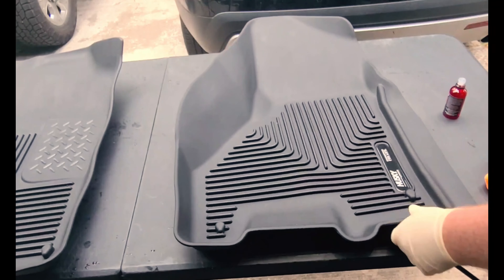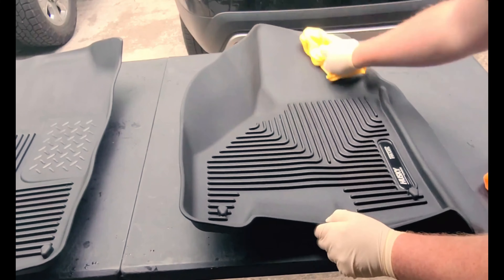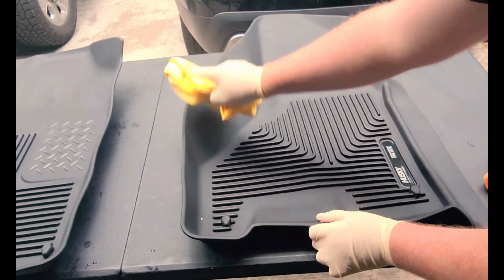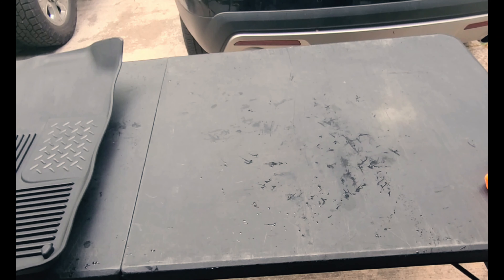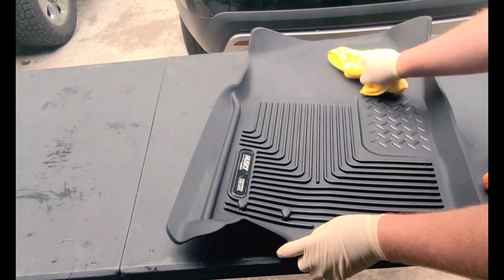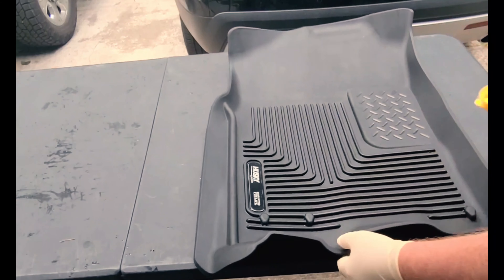Let's go ahead and bring this one back over and level it out. Cap our coating so we don't spill it. Just going to take a microfiber and gently go over it — nothing too crazy. That one's done, we'll set it off to the side. We'll bring this one in and just wipe it down — like the other one, this one's done.